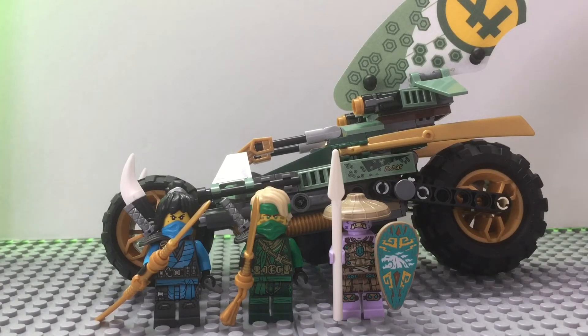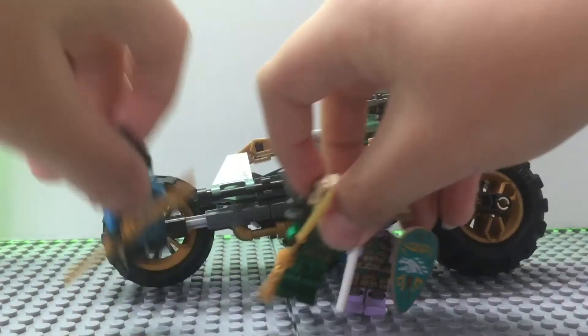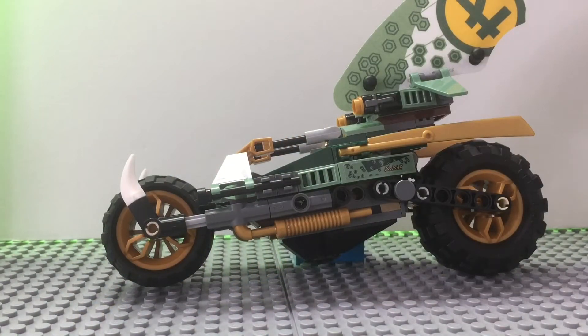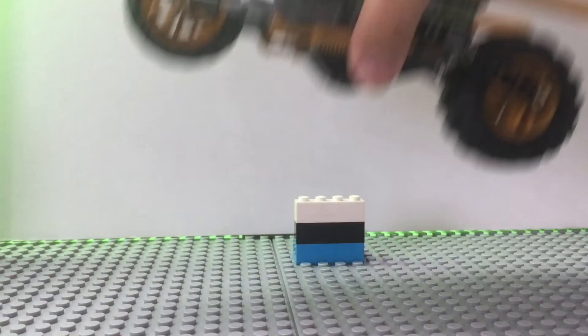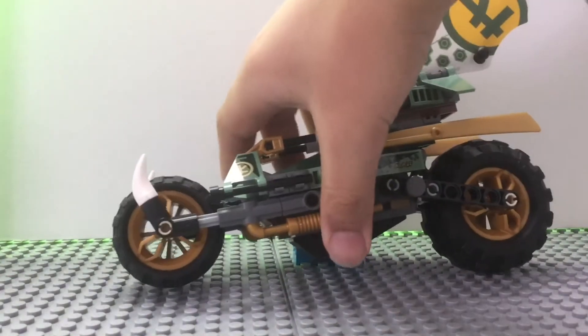So the first thing we will be looking at is the build, so I'm going to put the minifigures aside. If you guys want to know how I'm holding the bike up, I just put something to hold it up so it does not fall.